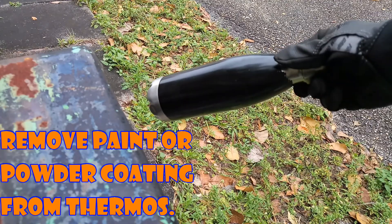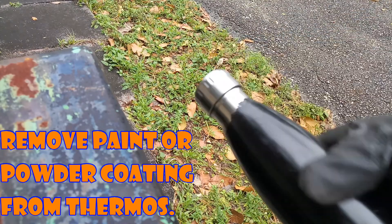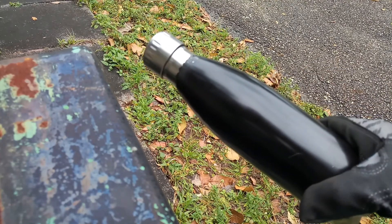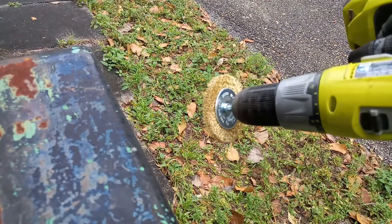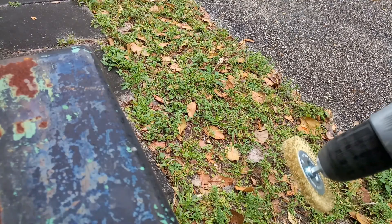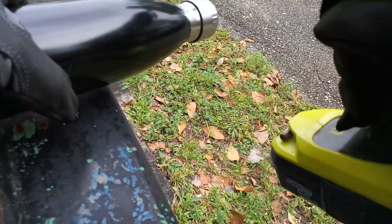Hey guys, welcome back. Found this in the recycling bin — it's like a thermos drinking thing and it's got some powder coating over it that's flaking off. Today I'm gonna try and mechanically remove all the powder coating. Just to clarify, this thermos was found in my own recycling bin and it was tossed out by my roommate.